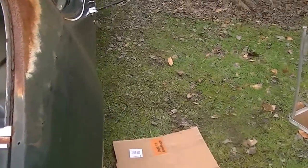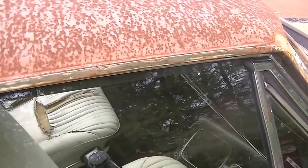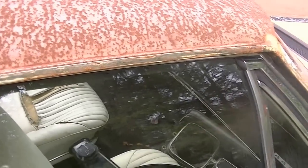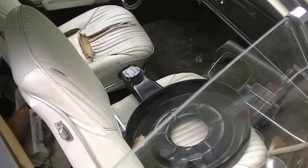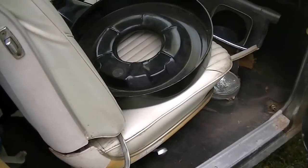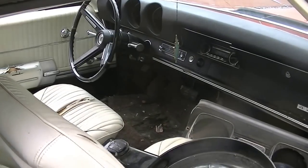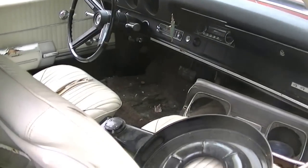I've got the numbers matching engine block — 400 G-block — the crank, and the Turbo 400 transmission. I think I've got pretty much everything for the engine. I can't say for sure, but I know I've got most of the parts and pieces. Looks like the air cleaner housing is there too.